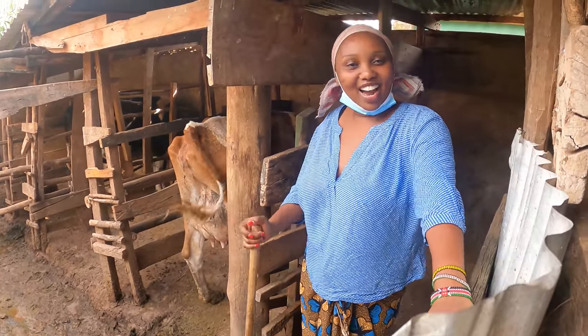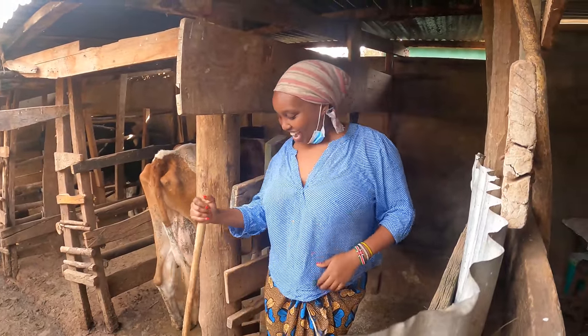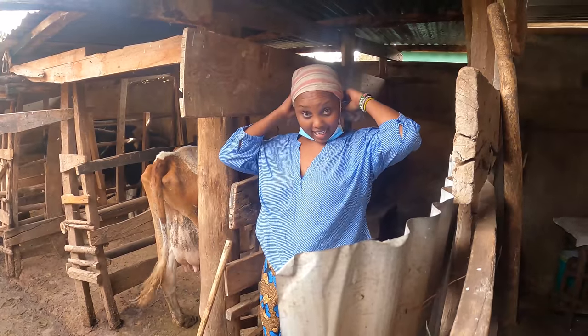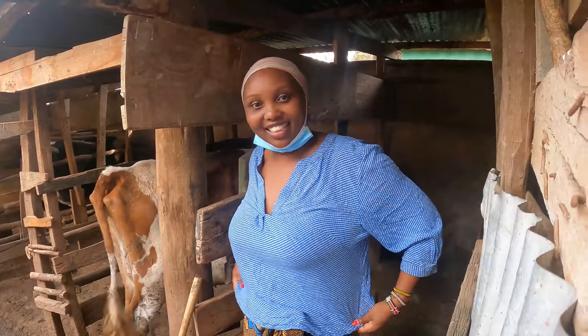Hello guys, how are you? How are you doing? Mama Bear in the village. I am doing some cleaning here at the cow shed. Tell me, how do I look?